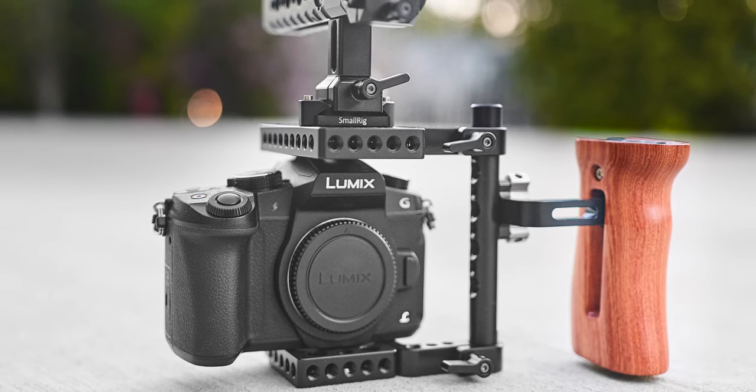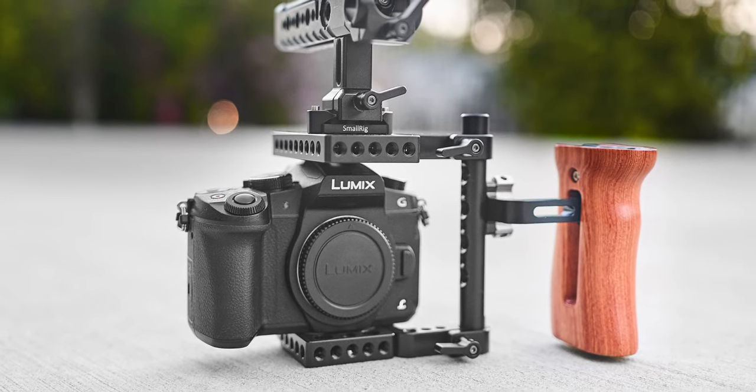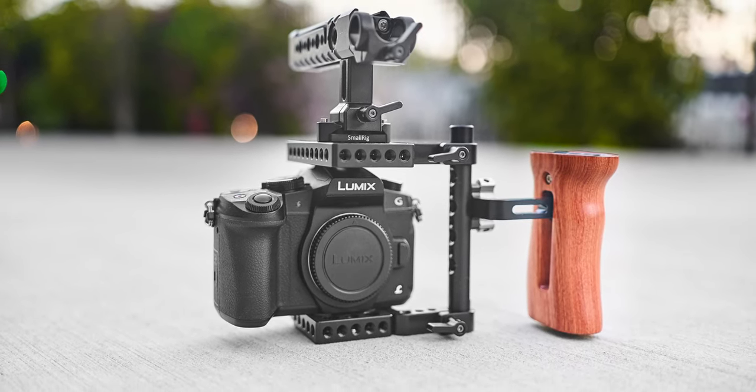Now that the rig is put together, let's look at the benefits of having a camera cage. The first big reason is it gives you a ton of different mounting options — from quarter-inch mounting threads to extra hot shoe mounts to 15mm rod options, providing a lot of versatility. The extra weight also helps greatly with stability of handheld shots. These rigs also help with unbalanced setups — I usually use the G85 with the Sigma 18-35mm, and because the G85 is very lightweight and the Sigma is heavy, the cage helps balance the weight distribution.